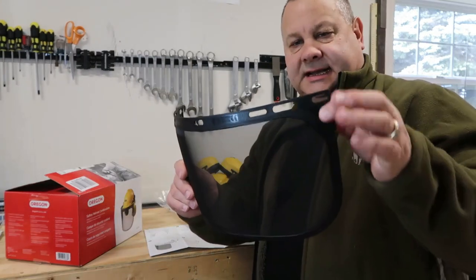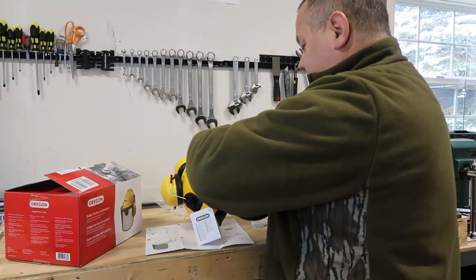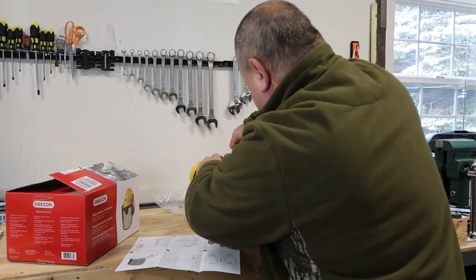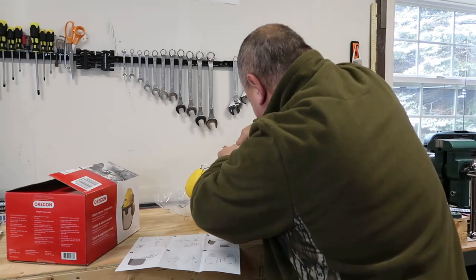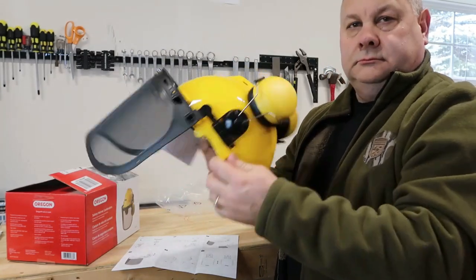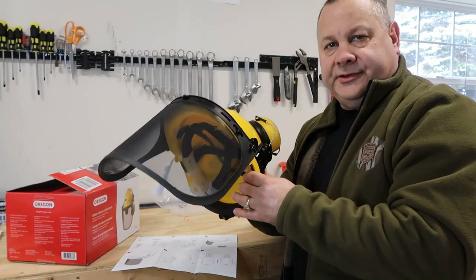This looks pretty simple — you can see how it's got holes across the top of the helmet, and it just has these little tabs. You put it up like so, pop it on there, turn the tab down, pop it over — just like that and it's on. If I wasn't filming it, it couldn't take more than a few minutes to assemble. I'm not sure if they've improved it or why people were having problems.